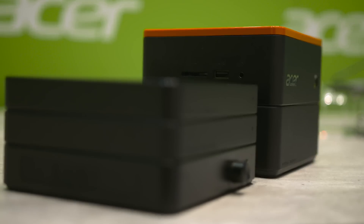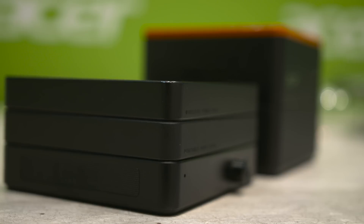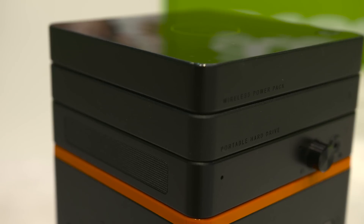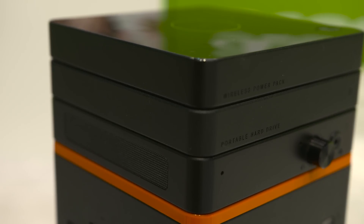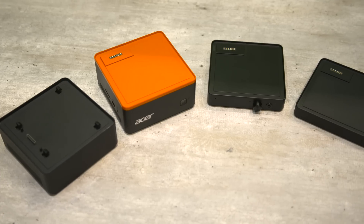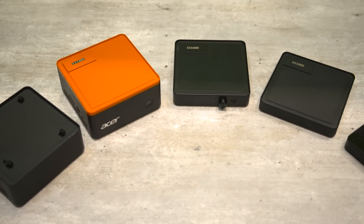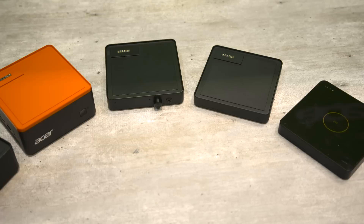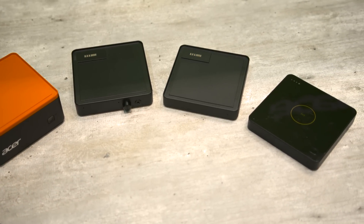There's no word on transfer rates here, but Acer seems to have this figured out so I don't think there will be any issues in that department. The various blocks that Acer will have available initially come in a few different flavors. At the moment there are four other blocks ready to launch, including the power bank, external hard drive, voice block, and graphics block.